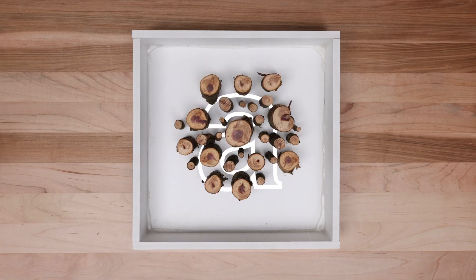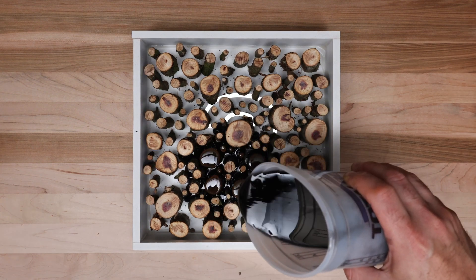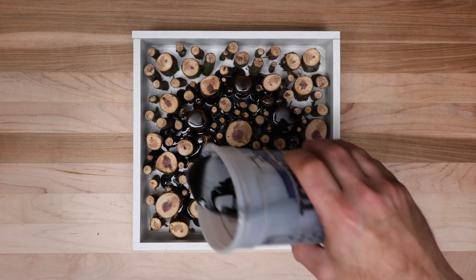Hey, let's kick off this series by making a thick block of epoxy resin mixed with a bunch of kiln dried cedar tree branches from my backyard.